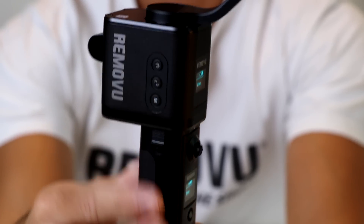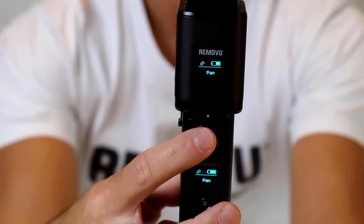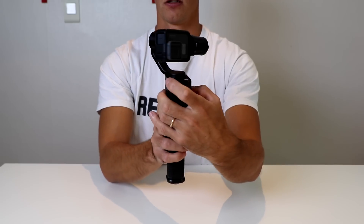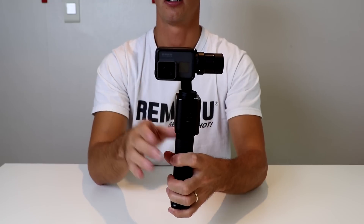You can change the modes by pressing the mode button on the gimbal body, or you can change the mode by pressing the joystick button on the remote control. So we'll go into follow mode.